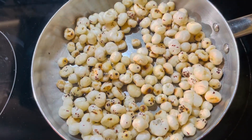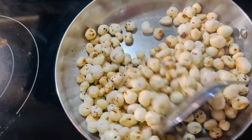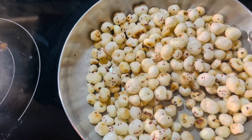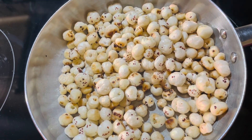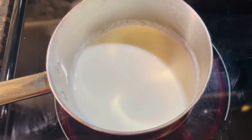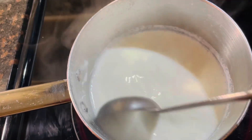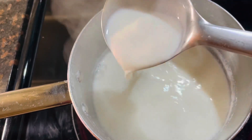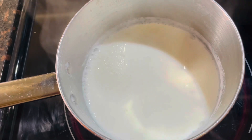You can see our makhanas are golden brown now. I roasted them in ghee around 6 to 7 minutes. Now I am going to switch off my flame. On the other side of the gas, we keep milk for boiling. It's boiling very nicely. Let's boil around 2 minutes more.